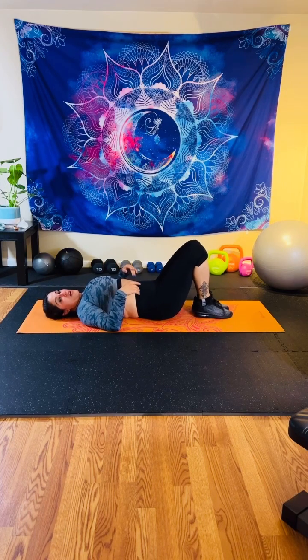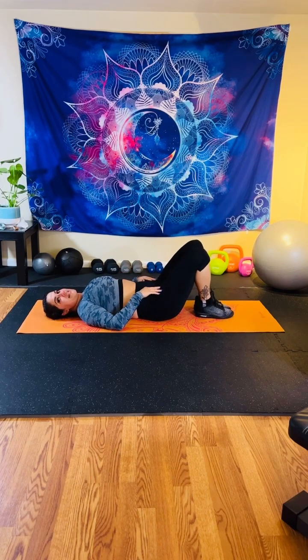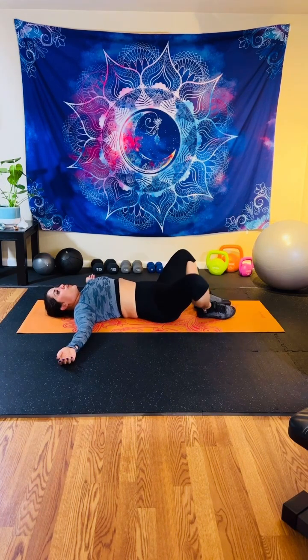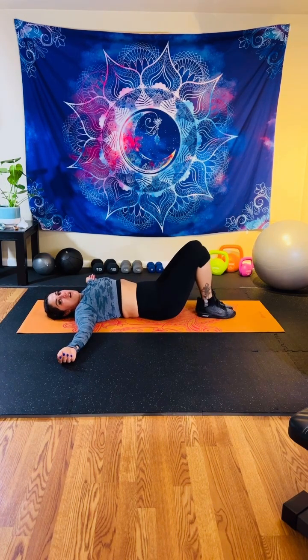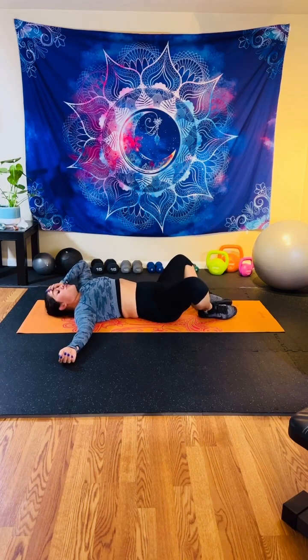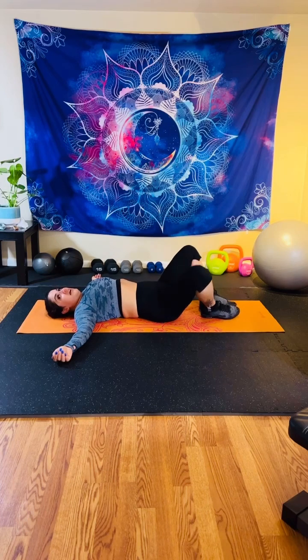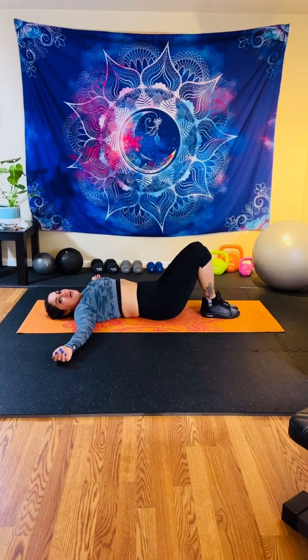Bring your knees back together, thighs are together — last move of the day. You're dropping your knees open and closing. This should feel nice and good after you just put that emphasis on your inner thigh. We're here for 30 in three, two, and one — open and close. Keep stretching out, we'll get a nice cool down after this. I am dripping in sweat. Feels good to be here on a Tuesday — feels good to be here any day. We are almost done. In three, two, and one.